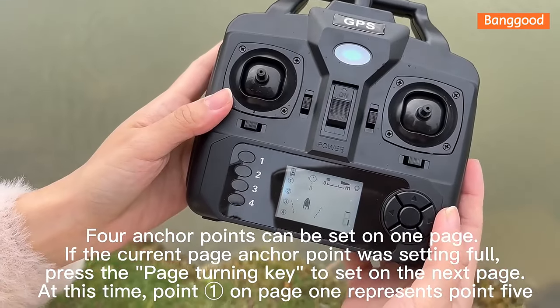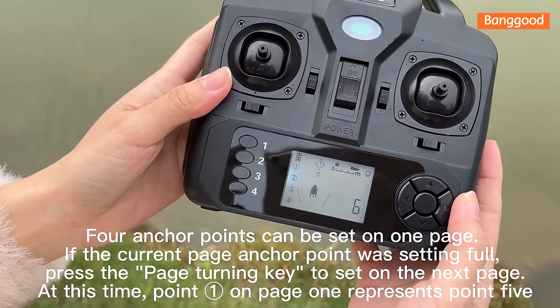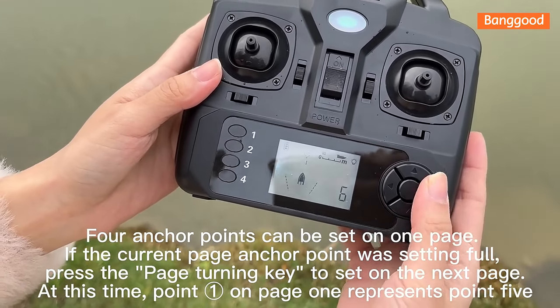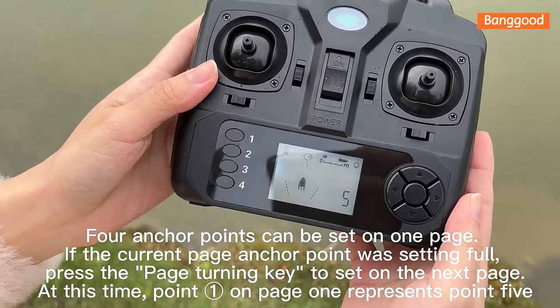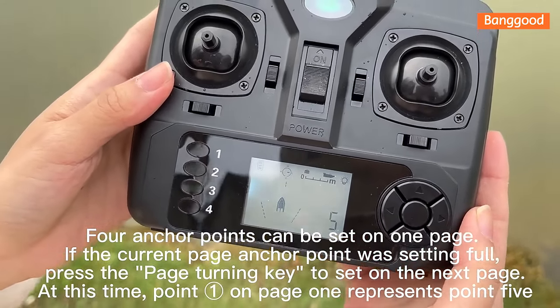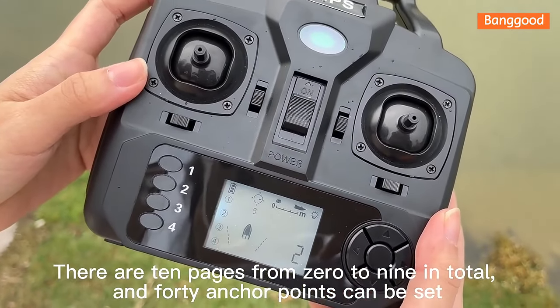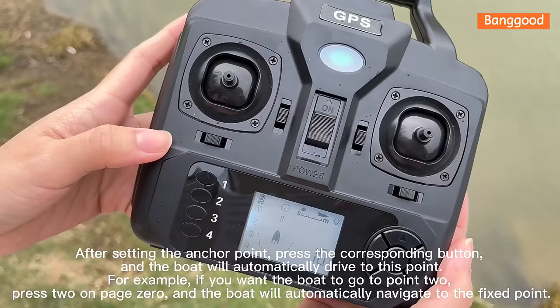4 anchor points can be set per page. If the current page already has 4 anchor points set, press the page-turning key to set points on the next page. Point E on page 1 represents 0.5. There are 10 pages in total (0 to 9), allowing up to 40 anchor points to be set.